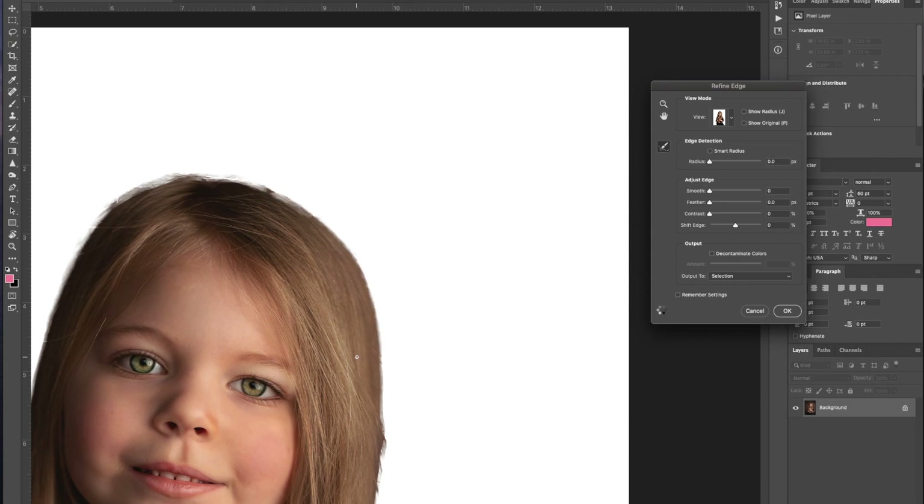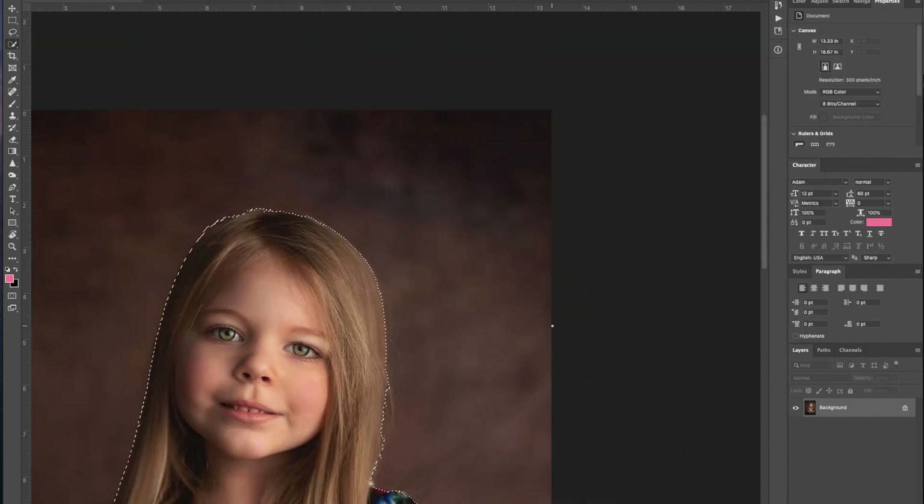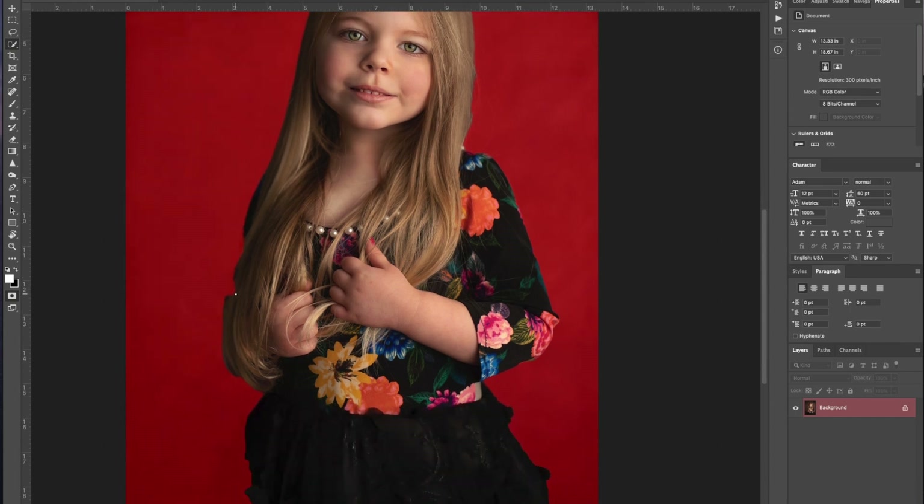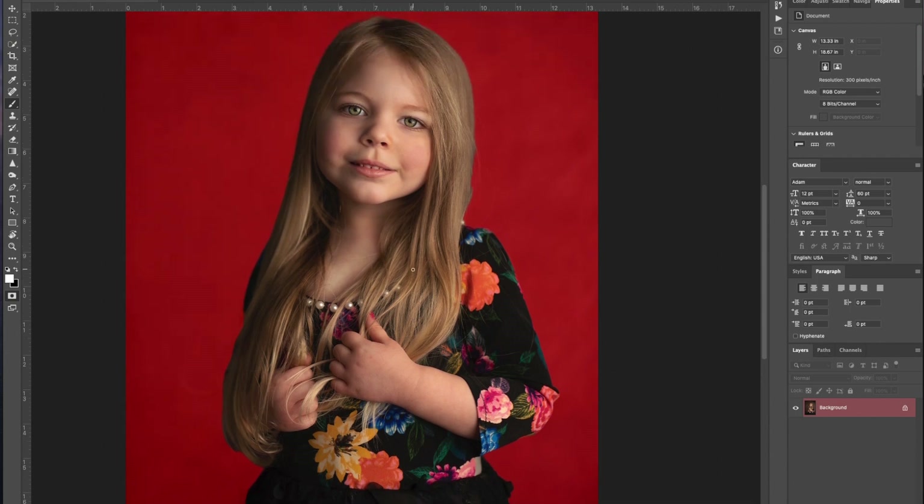So now once we have this part completed, we're going to let it run. I'm going to click OK. By hitting the Q key, it's going to give us this red, which is going to show us exactly where we got and didn't get, so we can come in here if we wanted to. I think we're pretty good — this may irritate me a little bit. Let's just grab our brush, paint back a little bit of that with the white brush, and let's see what happens.